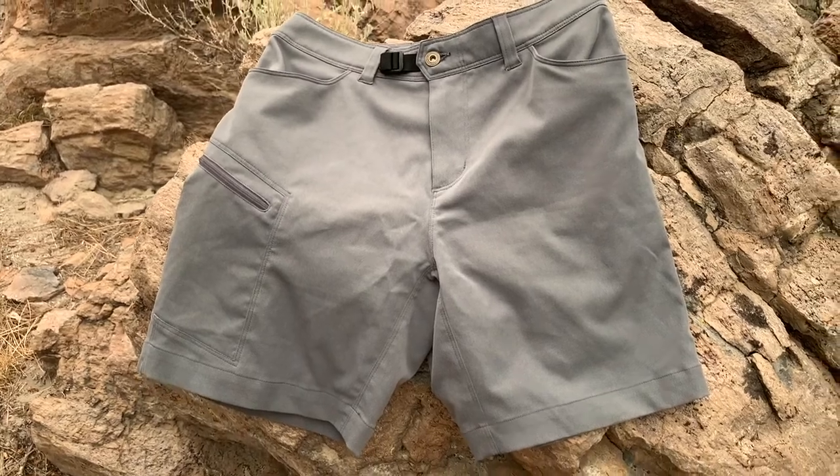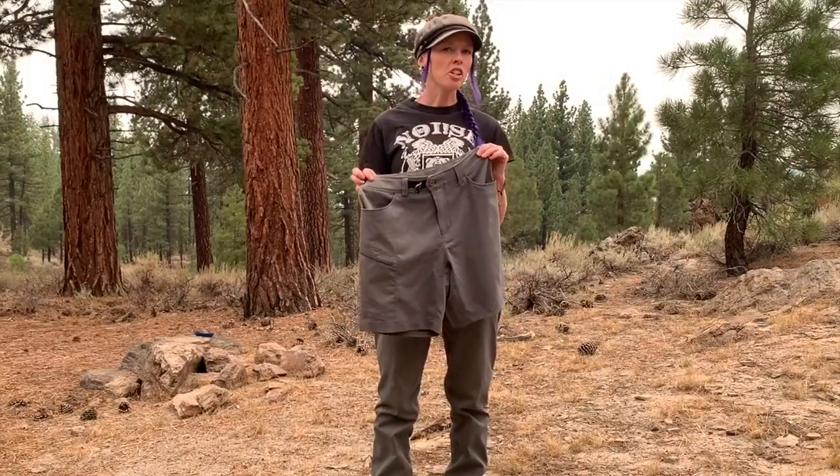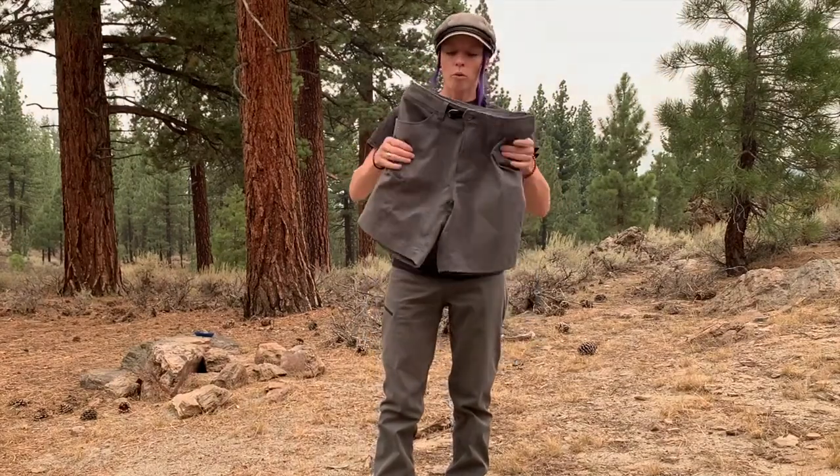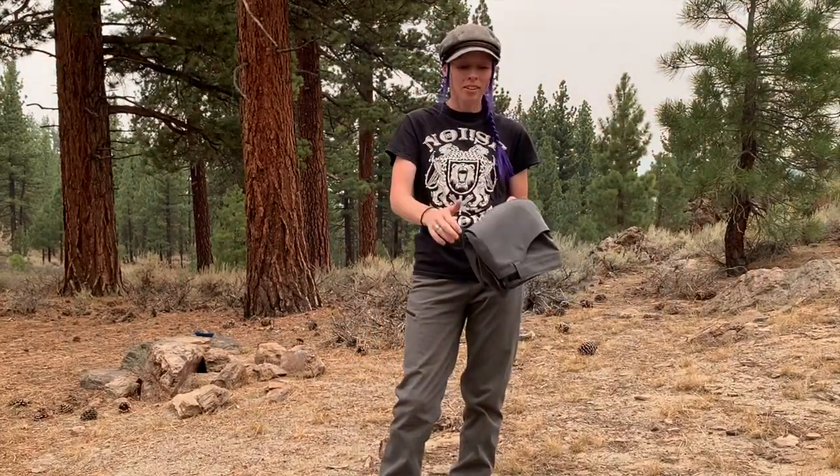So if you're looking for water resistant, stain resistant, odor and bacteria resistant, flexible, stretchable fabric that's non-spandex, quick drying, and lightweight, then maybe the Satu pants or shorts from Outdoor Vitals could be a good option.